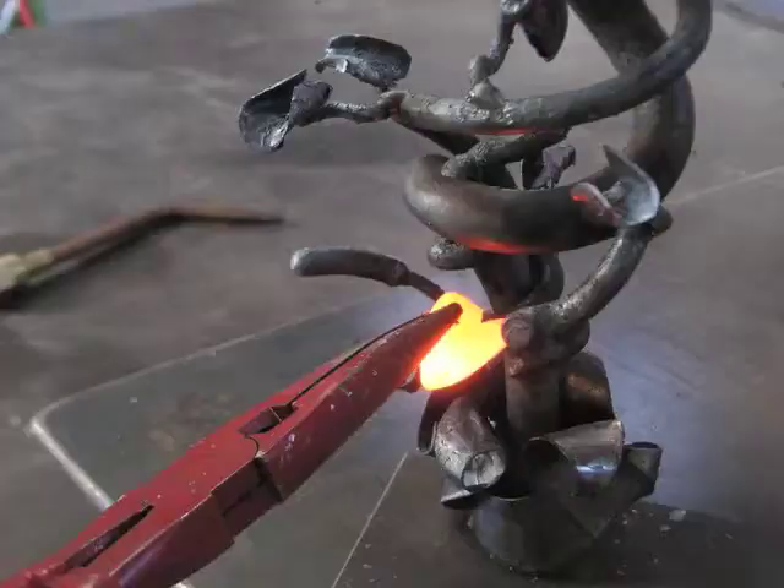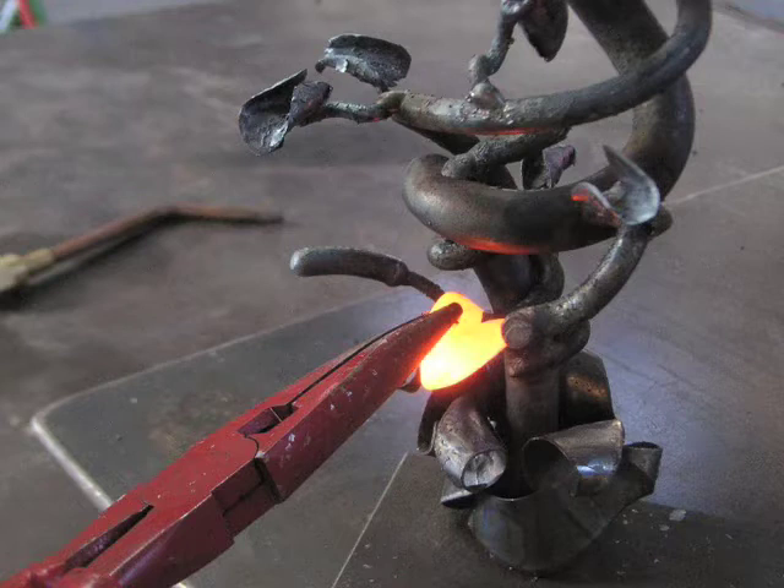In this case I'm bending back all those petals that I welded together so that it looks like this flower is in full blossom and full bloom.